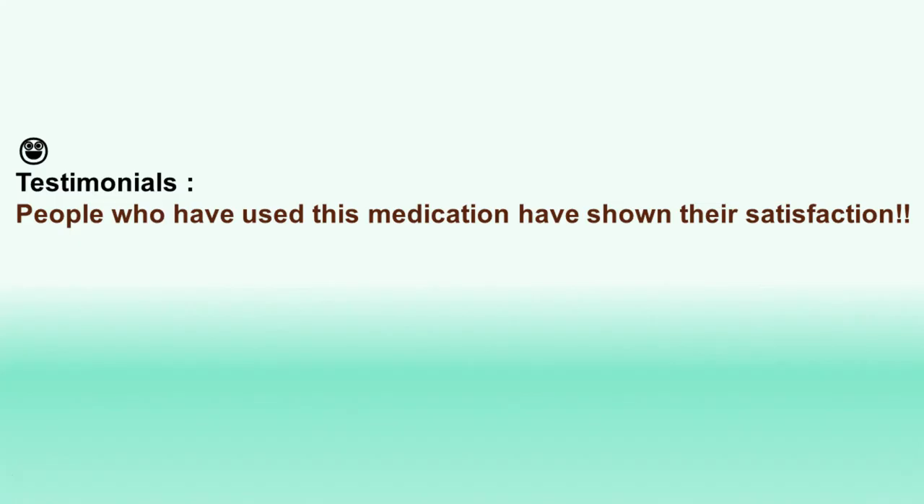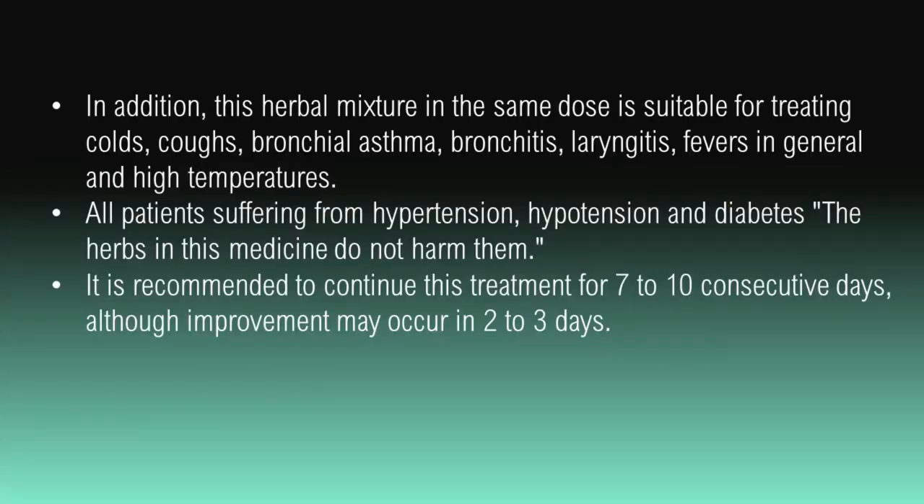People who have used this medication have shown their satisfaction. In addition, this herbal mixture in the same dose is suitable for treating colds, coughs, bronchial asthma, bronchitis, laryngitis, fevers in general, and high temperatures.